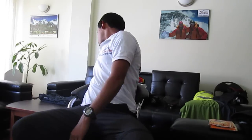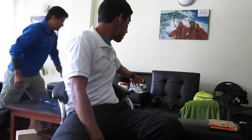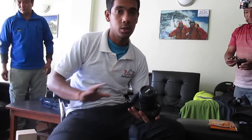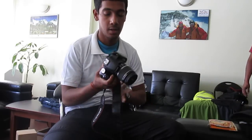We've got SanDisk memory cards — around 200 GB of memory — which should be enough for this camera I'm recording from, the GoPro, and the Canon camera. They're Class 10, so they have really fast video speed. This is our basic Canon 500D which has worked well for the past five years, and hopefully will work well this year too.